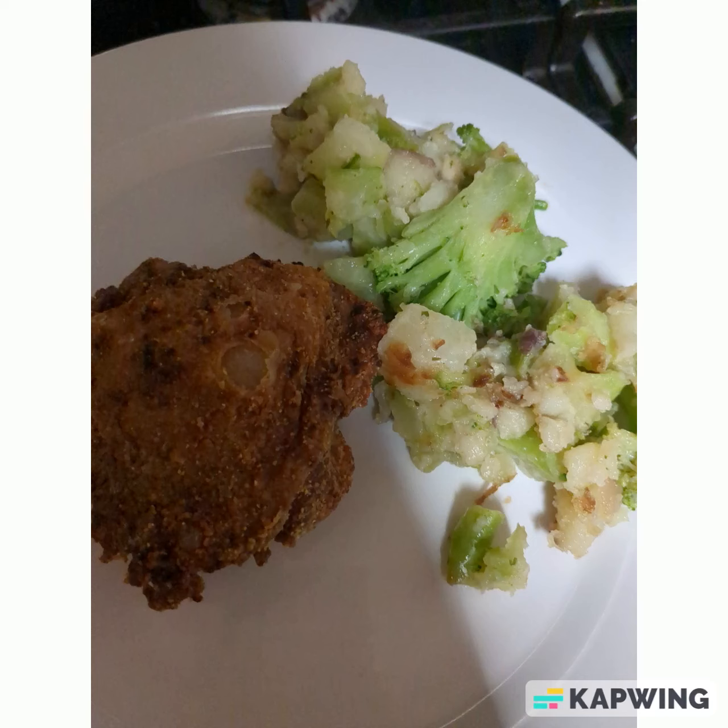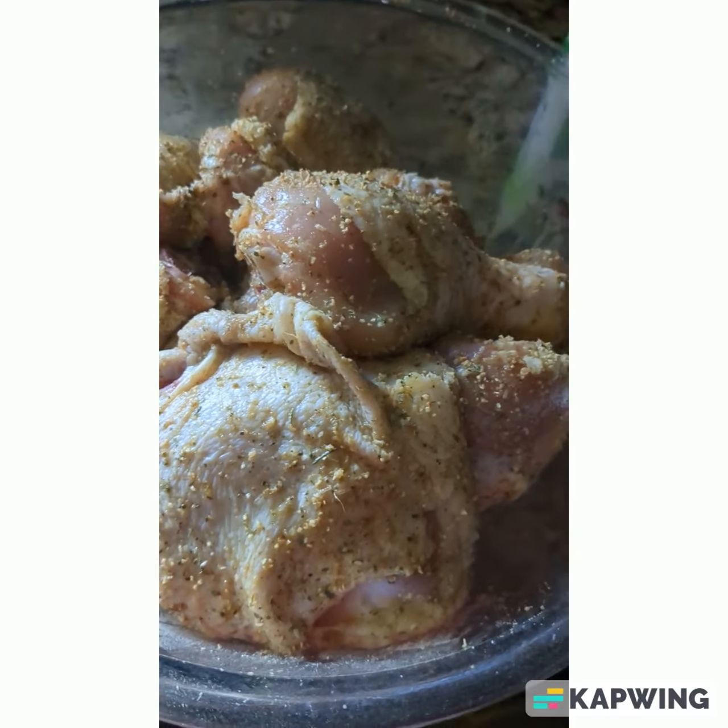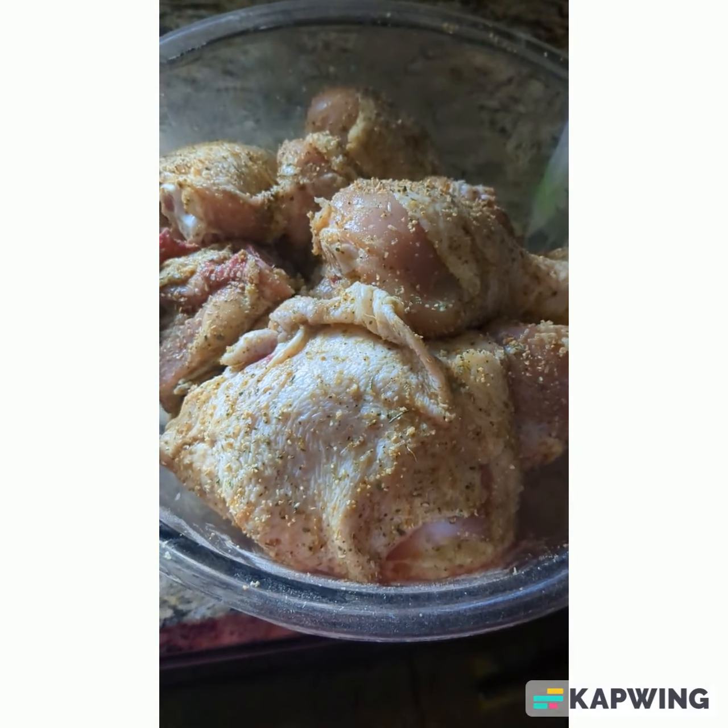Hey ladies, it's Mokomami here bringing you another video. This video is just going to be a meal prep video. I'm prepping a couple of meals in advance knowing that I have a work week where I'll probably be going in more than three days. So here are some of the things I'm doing.